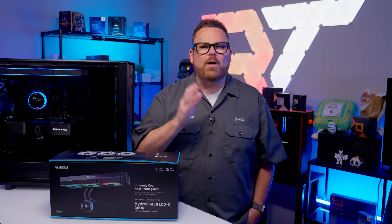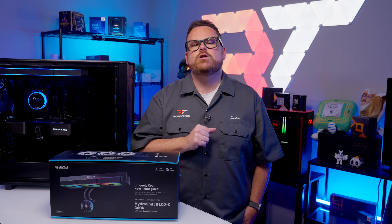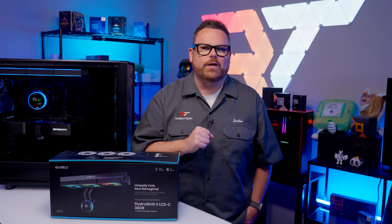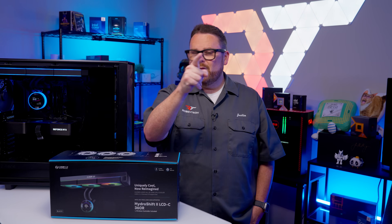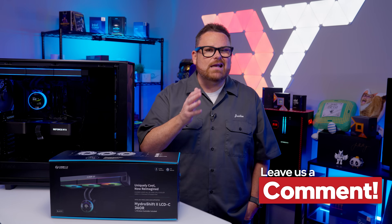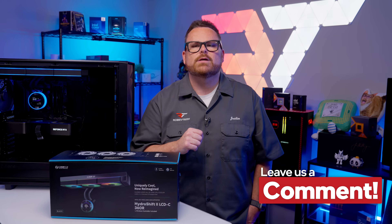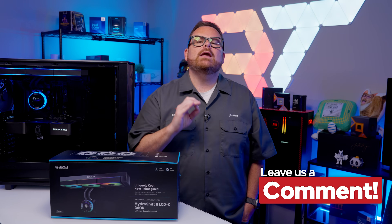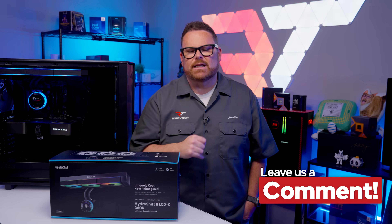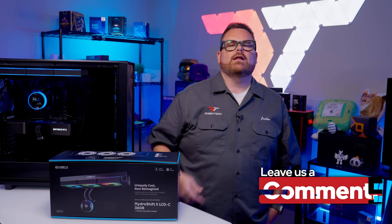And that wraps up our look at the Lian Li Hydro Shift 2 LCD-CR — a stunning cooler with above-average temps and a somewhat tricky installation. But we want to know what you think. Is it worth sacrificing performance for a PC slick enough to make your friends stop and take notice? Do you like where Lian Li has been going with the cable routing? And what do you think about the sliding installation? Let us know down in the comments below.